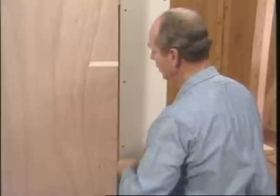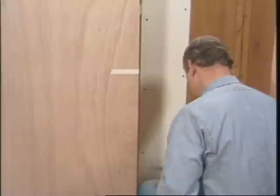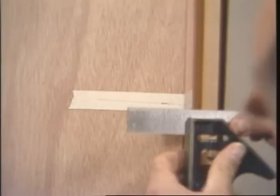Now I'll put the 36 inch mark up here and square that around the door — across the face, the edge, and the other side. Now I'll mark the backset. This lock is 2-3/8, so I'll set my combination square, make this mark, and then mark the other side.